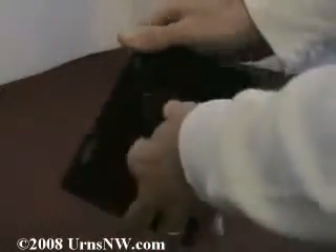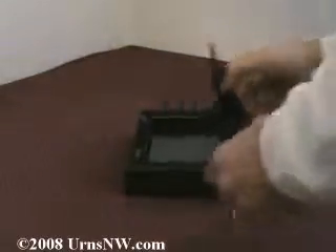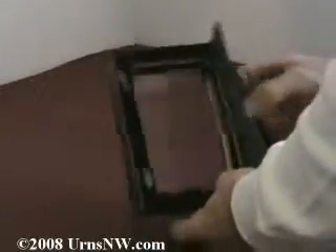Open it up from the back to show. This is where the urn is — it's a small sized urn designed to hold a small amount. It does come with the cover, so once it can be sealed, and this is where you would place the photo from the back.